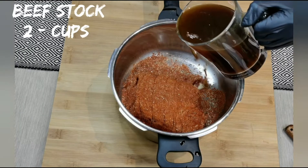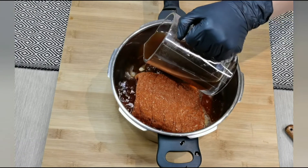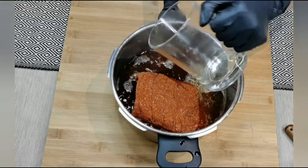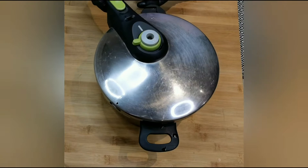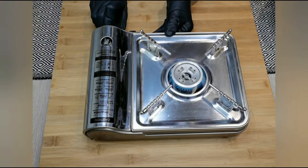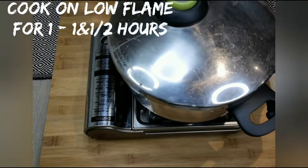To this I'm adding two cups of beef stock. Instead of beef stock you can also use beef cubes. Cover and cook on low heat for about one to one and a half hours, depending upon the meat.